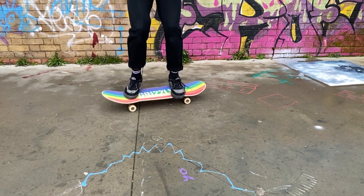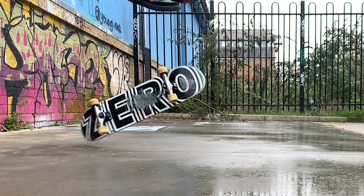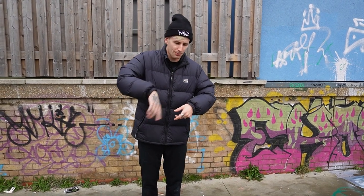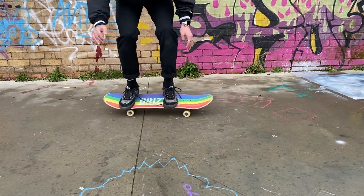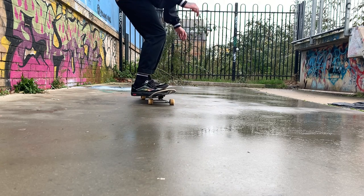I recommend practicing this bit stationary because it is far harder to do while moving. Bend down, kick back with that back foot, and instantly after you kick back, kick it forward and to the left to make the board flip and spin at the same time — the board will hopefully fall underneath your feet and you land on top of it. It's going to take a lot of practice, but after a while you should start to see the trick form. A key piece of advice: you have to be super fast and aggressive with that back foot.